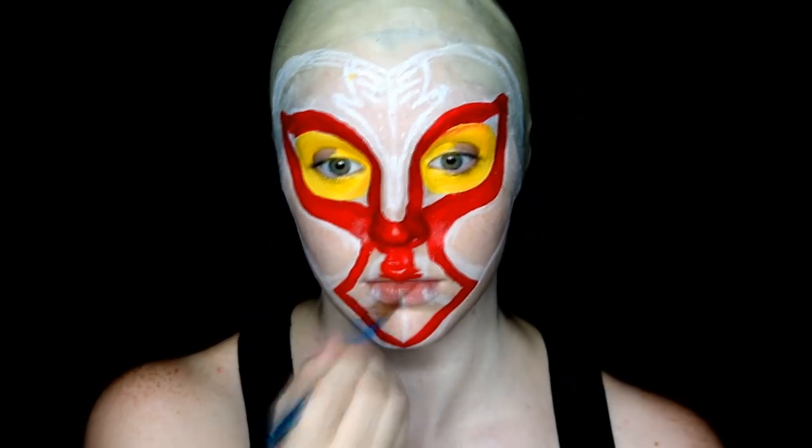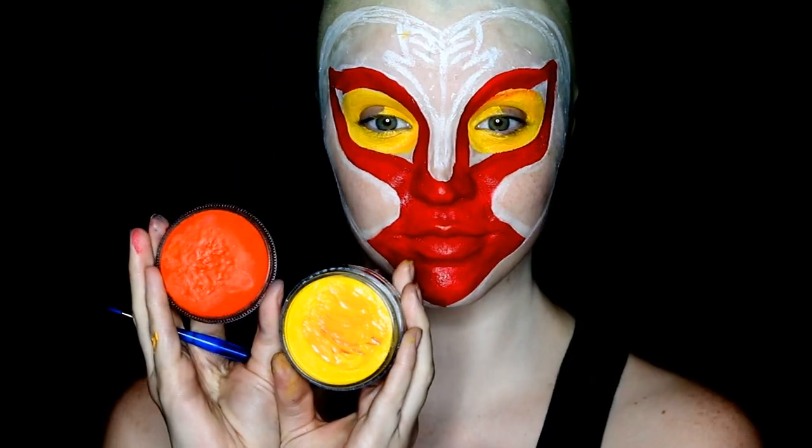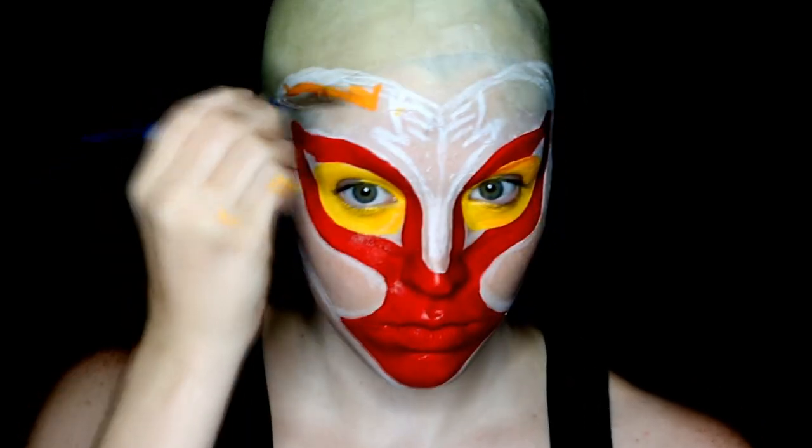When I was fairly comfortable with that placement, I filled in the bottom of the mask with all the red. Then, taking the red and yellow face paints and mixing them together, I created an orange that I used to do some of the detailing along the top of the mask.